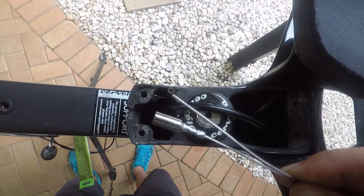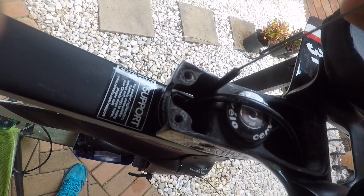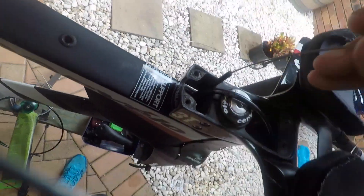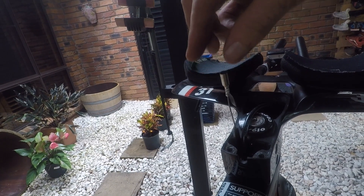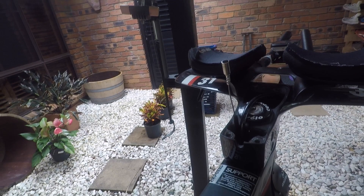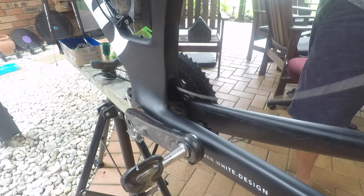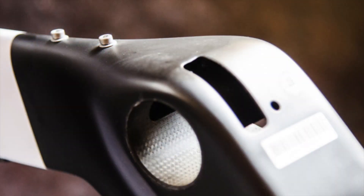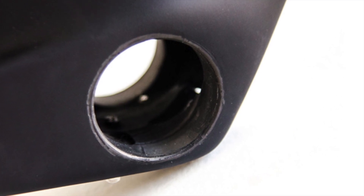With that cable router you've just made, before you remove the existing shifter cable, feed this through so you've got a guide already running directly through the frame. Now, from here, we can remove the existing outer shift cable. If your bike doesn't have an access panel like mine does, you'll need to remove the bottom bracket. That way, you'll be able to get a hold of the cables that are being fed down.